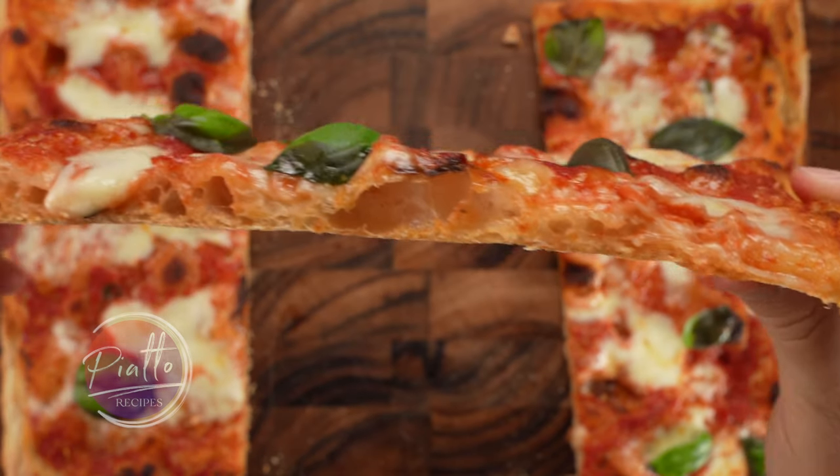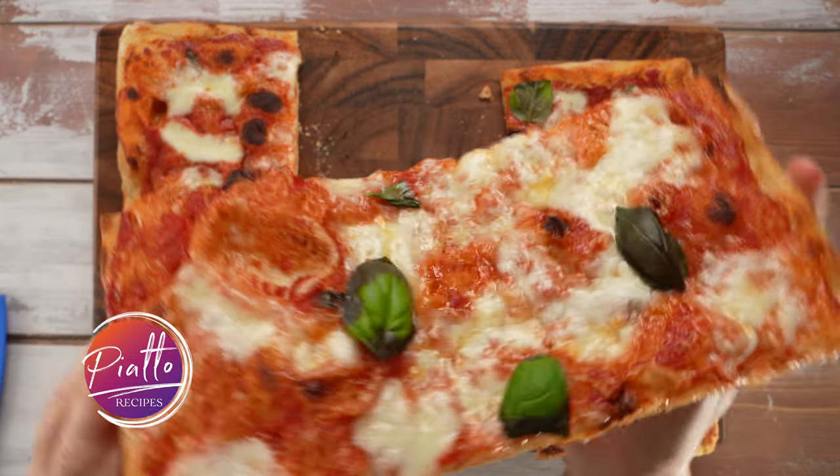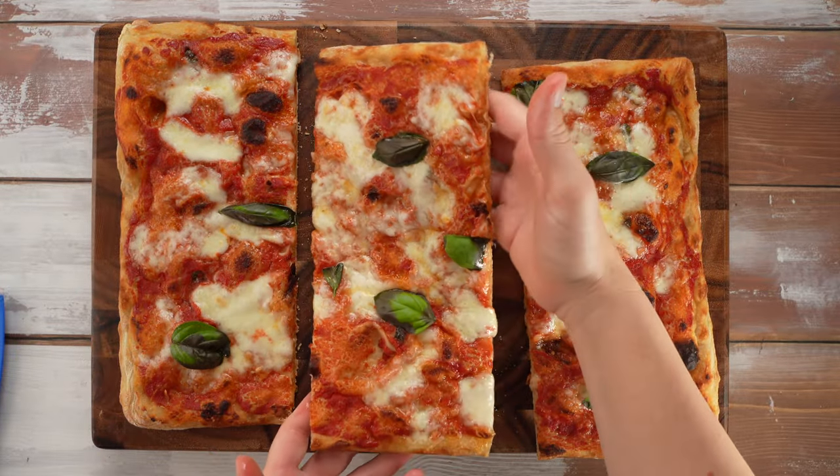It's pizza night in the Piatto kitchen. Take a look at our beautiful sheet pan pizza — so soft inside with a crispy crust.